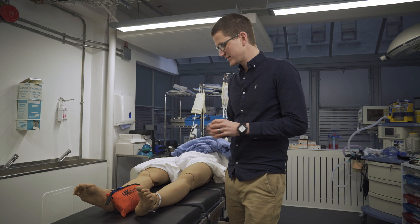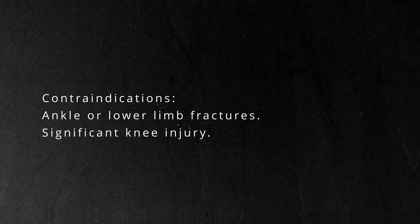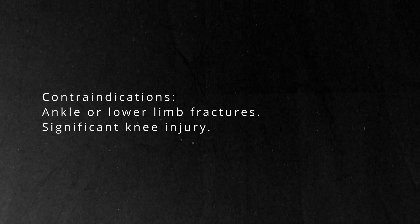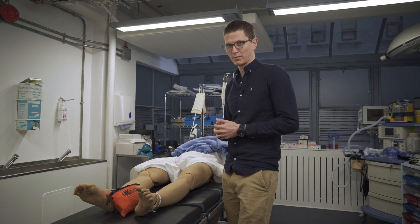When can't we use it? When there's any major injury below that injury. Because you're pulling traction, we can't have ankle or foot injuries, tib-fib fractures, or a significant knee fracture. So if we've ruled all of that out, we can apply the traction.